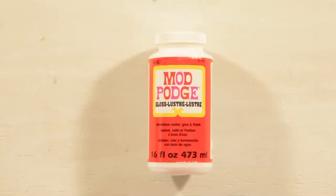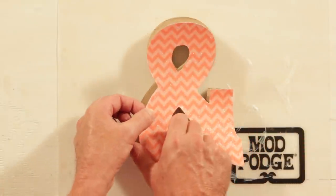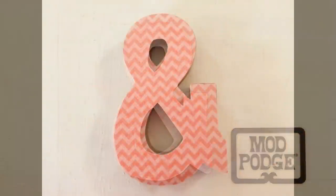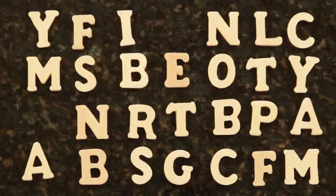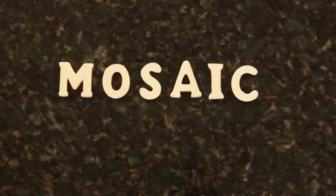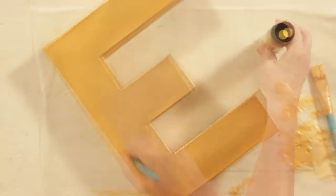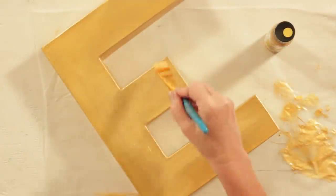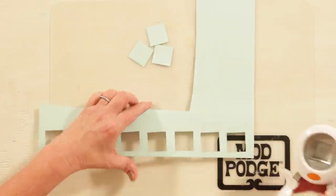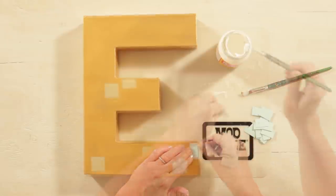I'm using Gloss Mod Podge for this project. I'm using Matte Mod Podge to attach my squares.